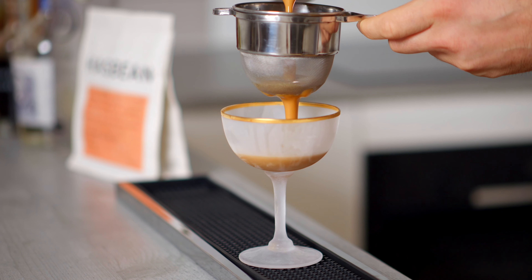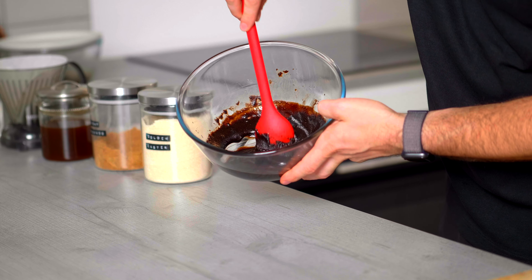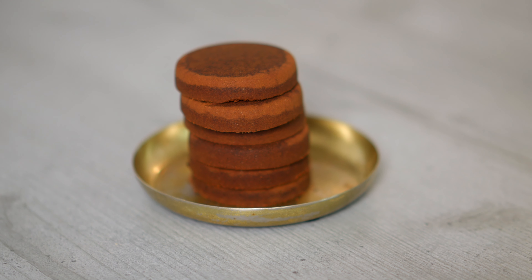I recently shared my ultimate espresso martini recipe, and as part of that recipe I talked about the sweetener of choice: coffee saccharum, which is a zero-waste, extremely easy and versatile syrup made from leftover coffee pucks. I linked it back to one of the first videos I ever made, and today we're going to update that video.